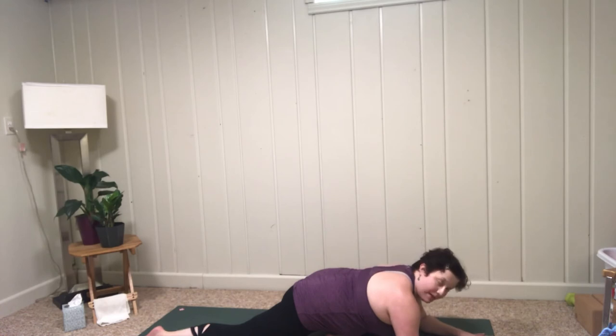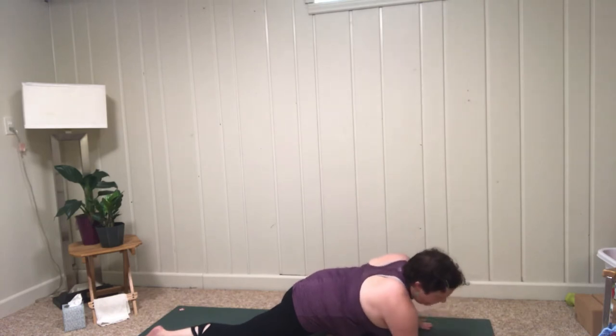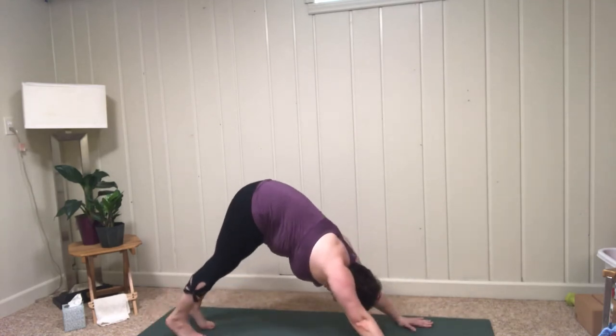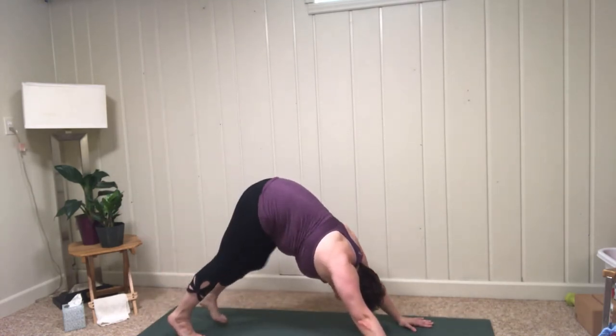Take a few gentle breaths here. If you are on your back, slowly lower the feet, uncross the legs, and just let the knees move side to side. If you're on your stomach, make your way up, tuck your back toes, send the left leg back — three-legged dog — shake it out, maybe pedal the feet.